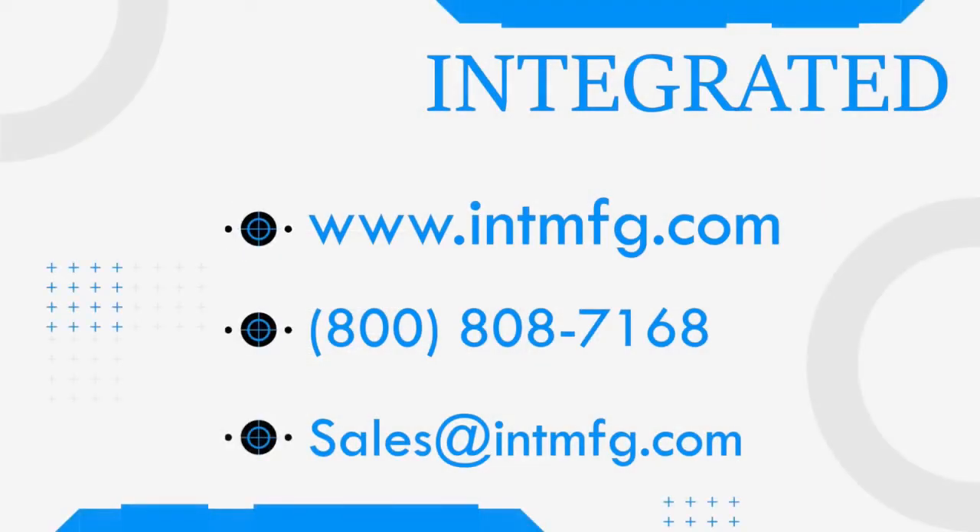For more information on this wrench and other assembly solutions, check out the Sturtevent Richmond website in the description below or contact us. And as always, thank you for watching.